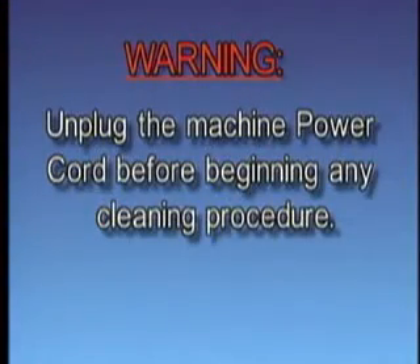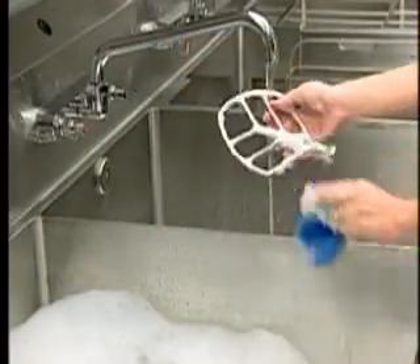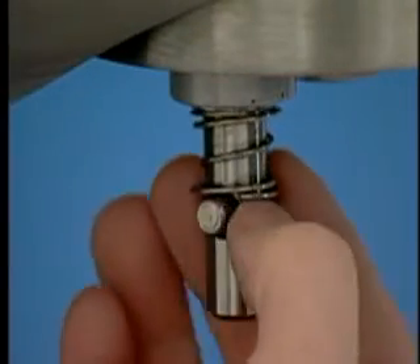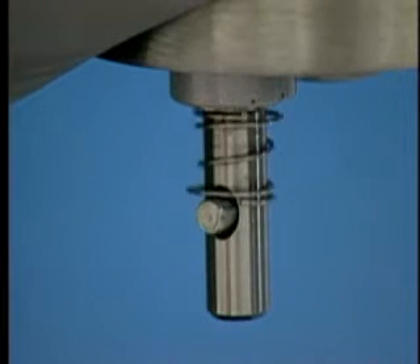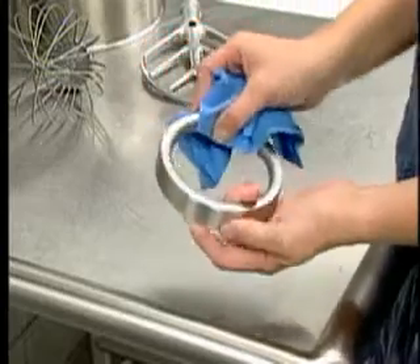Warning: unplug the machine power cord before beginning any cleaning procedure. The mixer should be thoroughly cleaned daily. Bowls and agitators should be removed and cleaned in a sink. Do not use a hose to clean the mixer; it should be washed with a clean, damp cloth. Remove the agitator spring for cleaning. Slip the lower end of the spring underneath the agitator pin and screw in a counter-clockwise motion until the spring comes off. All coils of the spring should be above the agitator pin. Note: do not operate agitators without the agitator spring in place. The drip cup should be removed periodically and wiped clean.